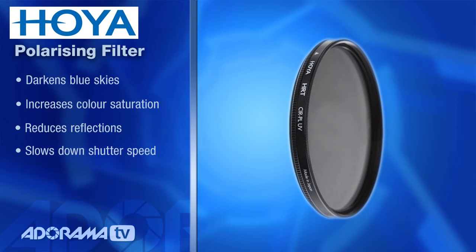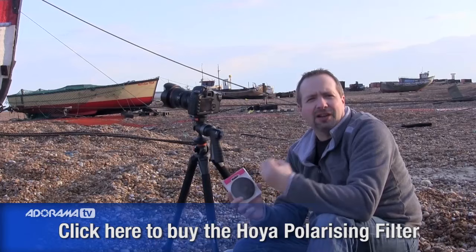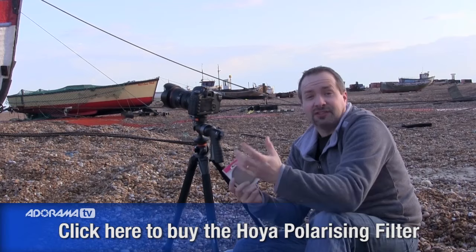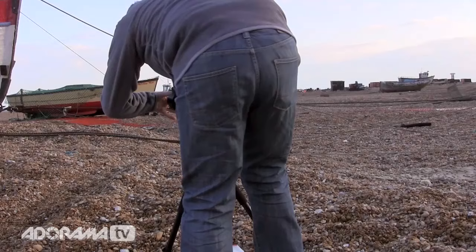Let's get going with the polarizing filter. Chances are you've got one already — most photographers have one — but if you haven't, make sure you get the circular polarizing filter. A polarizing filter is one of those filters every photographer should have. They're brilliant at making blue skies really deep blue, making colors punchy, taking away reflections and glare from surfaces like water, and even slowing down your shutter speed for a longer exposure. I'm going to use it today to get a nice blue sky, and if we can get some cloud in the shot as well, that should add to the scene.